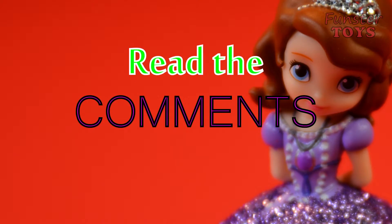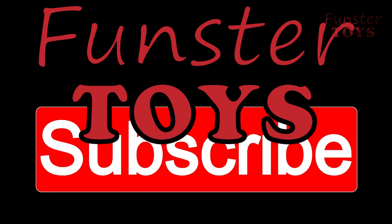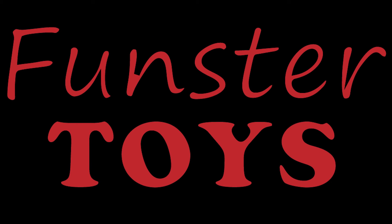Leave a comment, read the comments, share with your friends. Like, like, like. Subscribe to Funster Toys. Now you're a Funster Toys friend. Now you're a Funster. Bye.